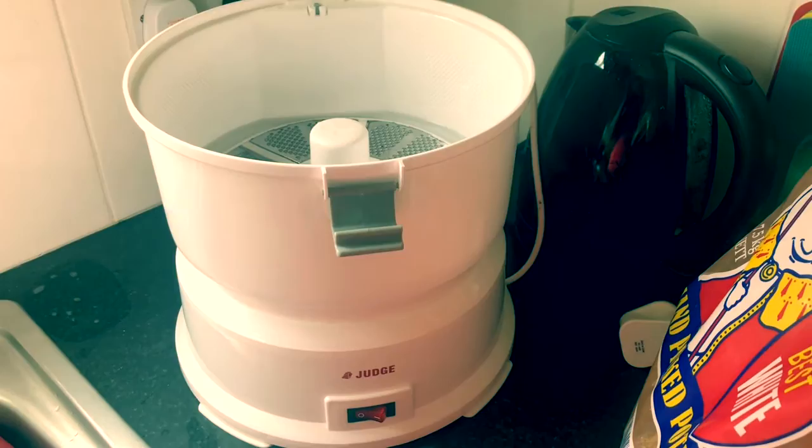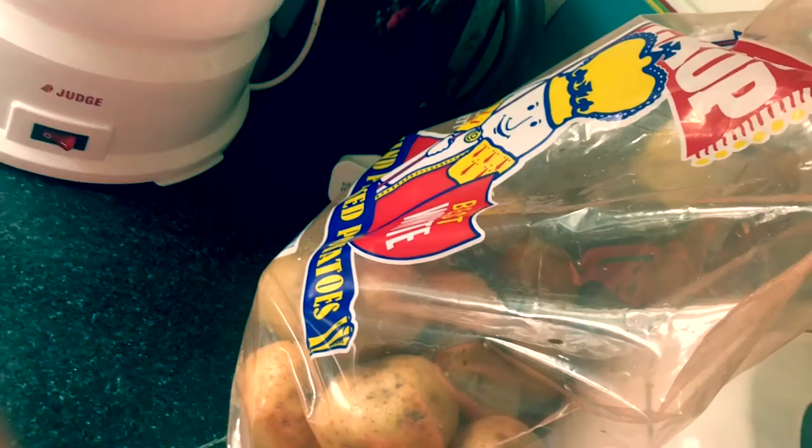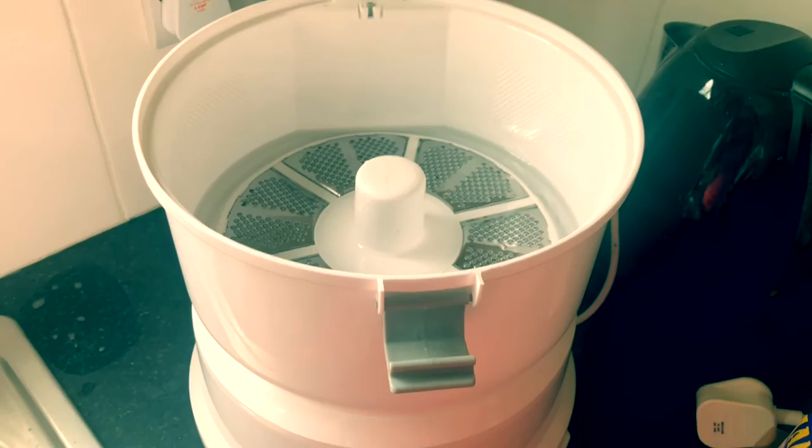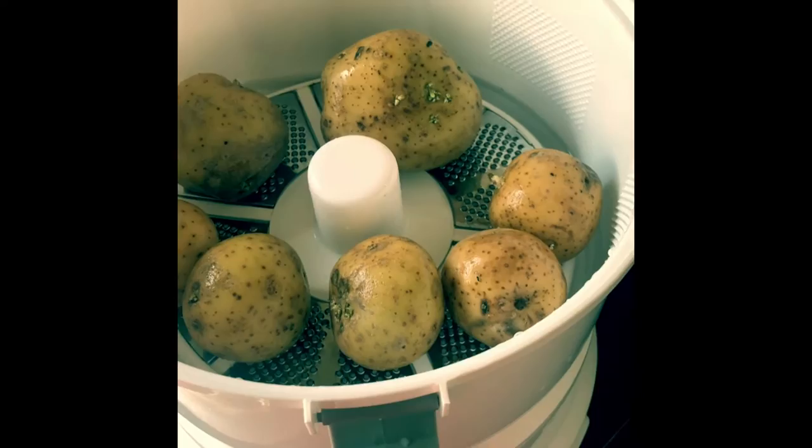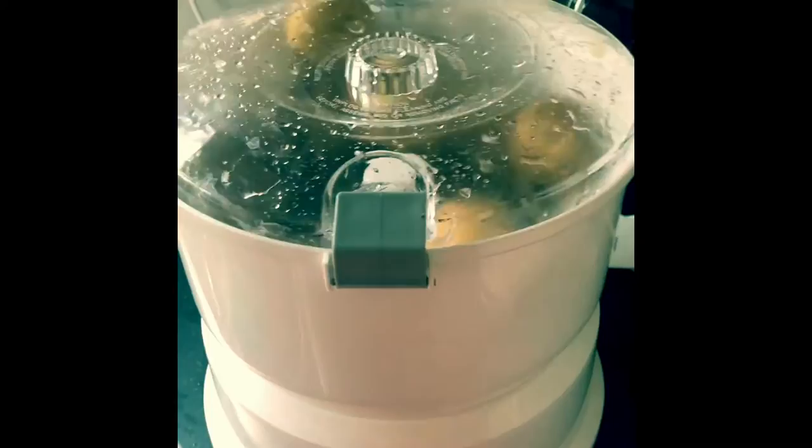I've got myself a Judge potato peeler and a big bag of potatoes that are ready for their use-by date, so I'm going to shove them all in now. It holds 1.2 kilograms at a time. I've lowered some potatoes in, added three cups of water, put the lid on — it clips on for safety — and we just turn it on.